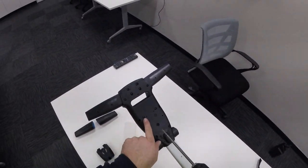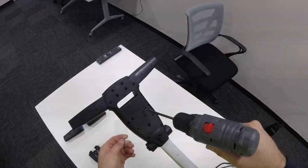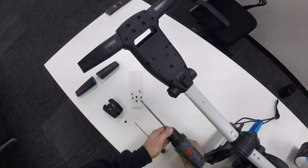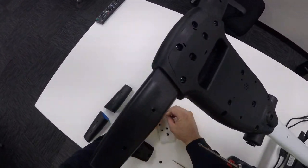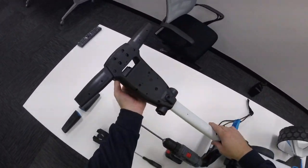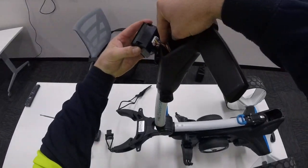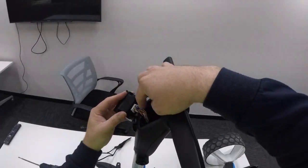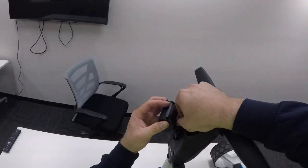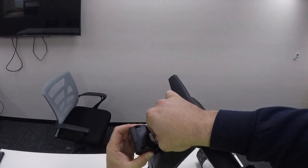Now you've got these two screws which will remove the LCD screen. Take these two out and you'll notice the LCD screen starts to pop out. As you can see, the LCD screen has removed out of its housing. If I flip it up this way you can see the cords — there are two different plugs. They're both unique so if you remove them they'll only go back in one way. We'll start by removing the top plug, give it a bit of a wiggle, and then the lower.